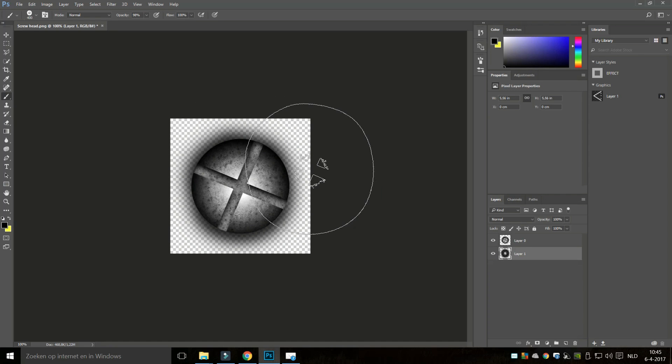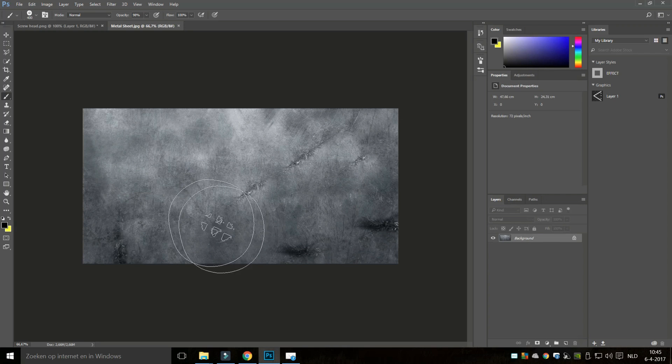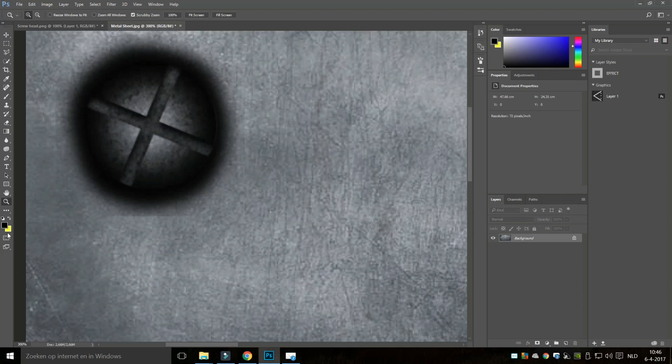As soon as I do that, you see that my brush changes into the screw we just created. I'm going to open up a new file — a sheet of metal — and see if we can paint our screw onto it. Like any other brush, I can change the size. I'll right-click and drag the slider down until I have something more suitable, then click to paint. Let's zoom in and see how that looks — pretty neat.